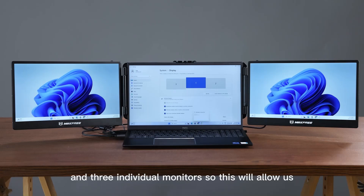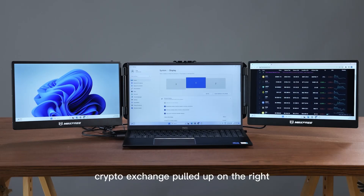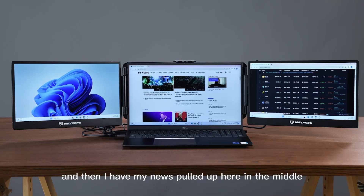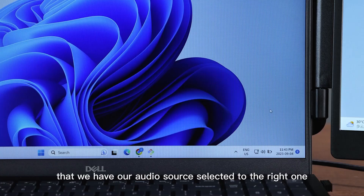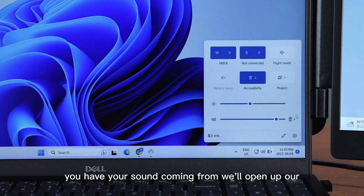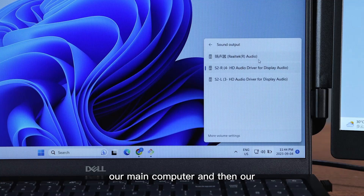This will allow us to, for example, have a crypto exchange pulled up on the right, news pulled up in the middle, and something on IQ 2 on the left. Now we're going to make sure that we have our audio source selected to the right one. Depending on where you have your sound coming from, we can open up our settings and choose between our main computer, our right display, and our left display.